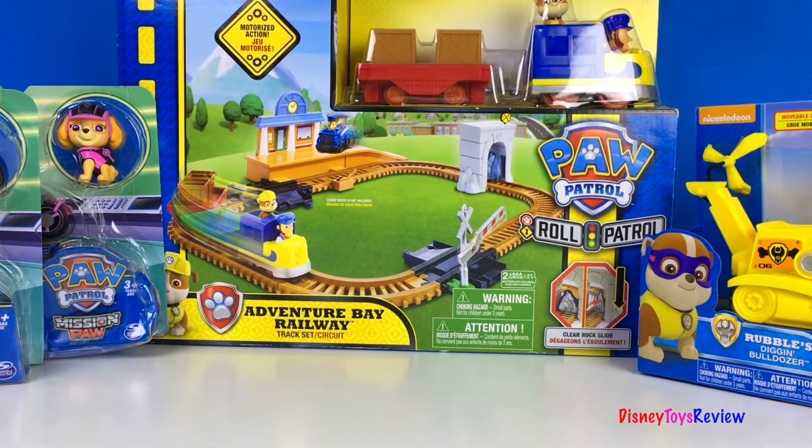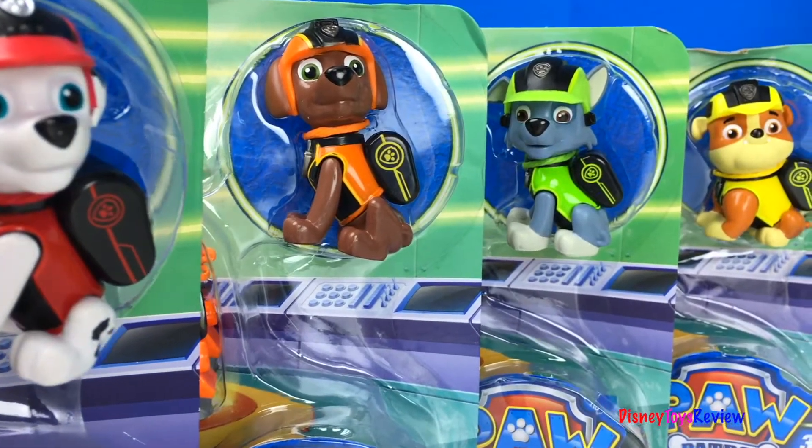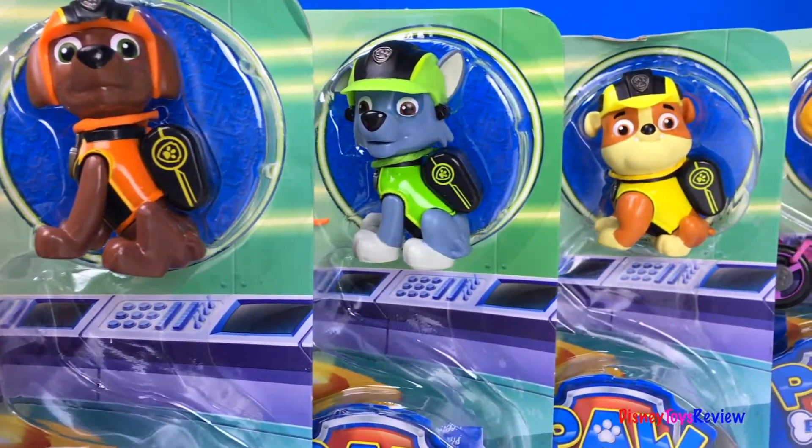Hi guys, Disney Toys Review here. Today we have a collection with Paw Patrol. We have so many different Paw Patrol sets to look at. Let's check them out.